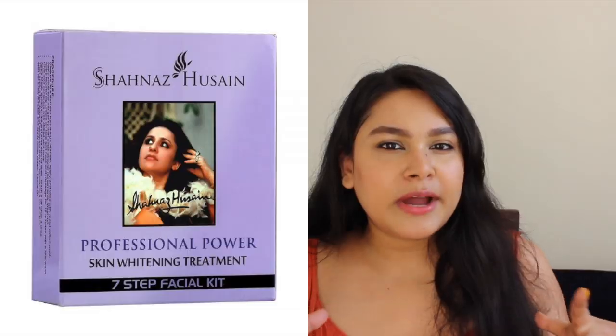Now, a famous facial kit which is on the expensive side is Shahnaz Hussain's facial kit. It was known for skin whitening. There are 7 facial skin steps, so you follow the steps and instructions given on the back. It is expensive but it is value for money — it gives a brightening effect and instant glow. If you have the budget, do try the Shahnaz Hussain facial kit. However, this is a one-time use facial kit.